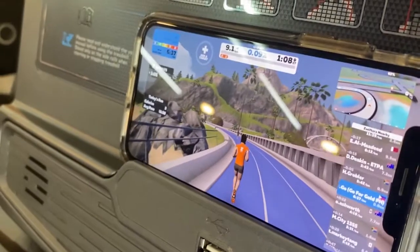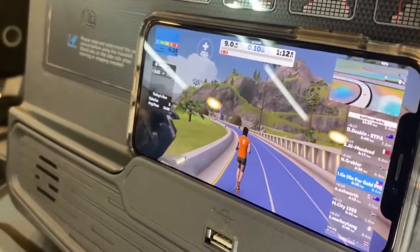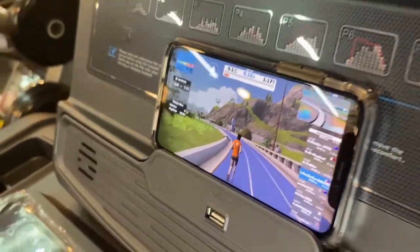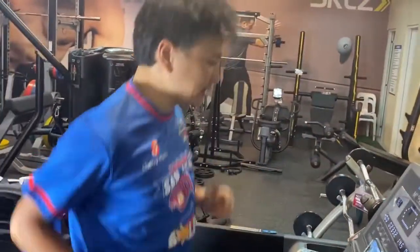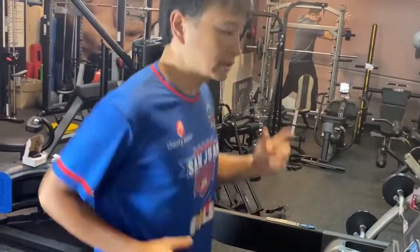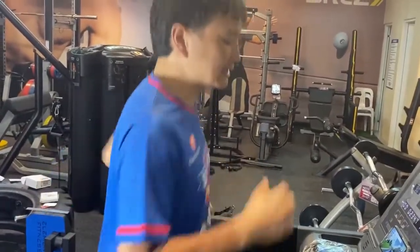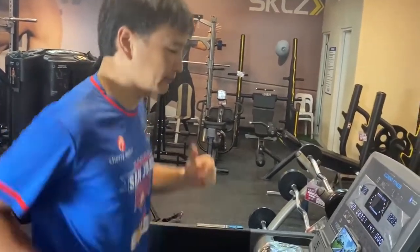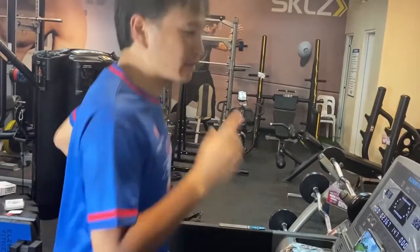You can see the devices moving. We'll run a little bit here so we can see how it records on Strava. I've also had some questions about incline, so we'll try to see if we can get some incline records as well. I'll see you after my workout.